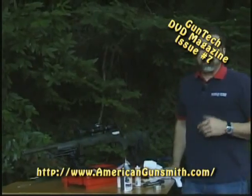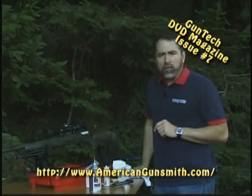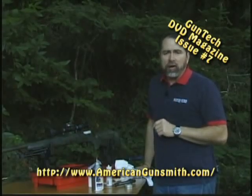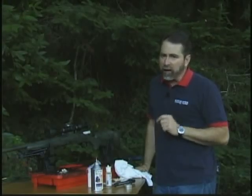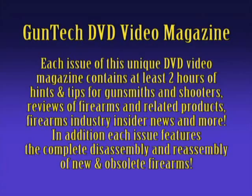That pretty well covers the brushing technique of getting the barrel clean. Next month we're going to show you the proper techniques of lug maintenance, where to apply your anti-seize compounds, as well as a lubricant in the cocking cam for smooth cocking of the rifle. I'm Darrell Holland for AGI, and I'll see you next month with another tip.